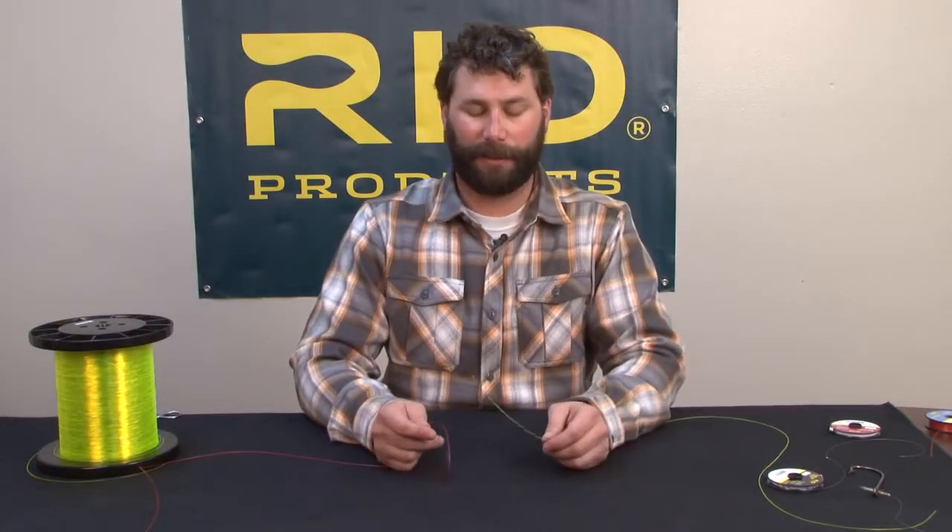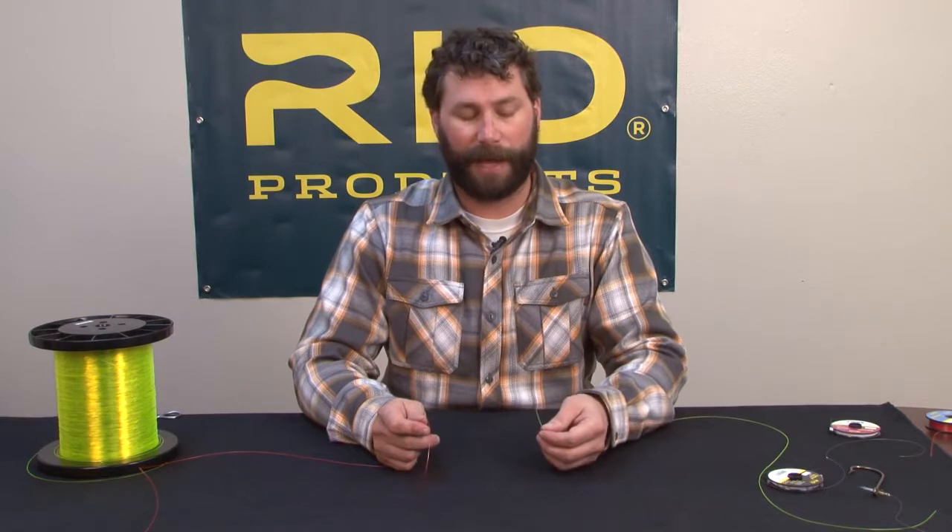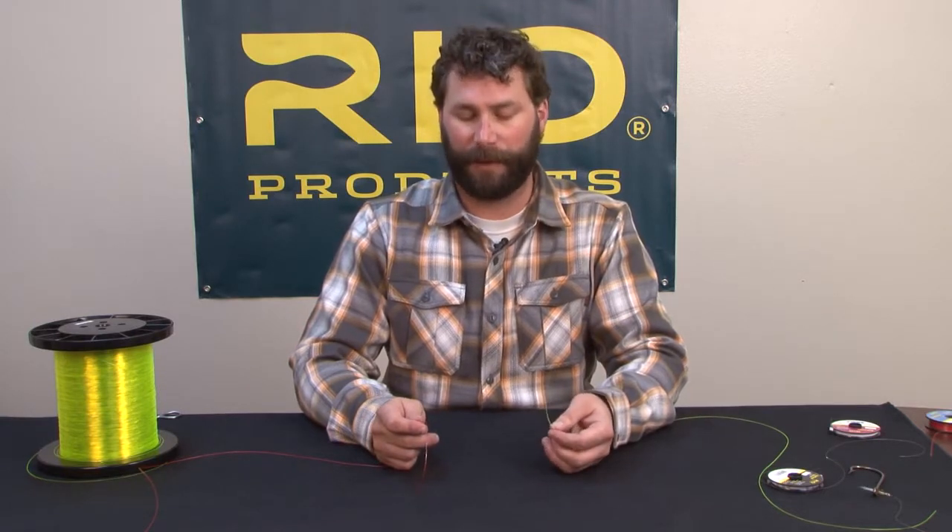Let's talk about joining knots. One of my favorites is the improved blood knot. It's a fantastic knot for attaching two dissimilar pieces of monofilament together. It's great if you're constructing a saltwater leader and you're trying to put a class tippet in it.